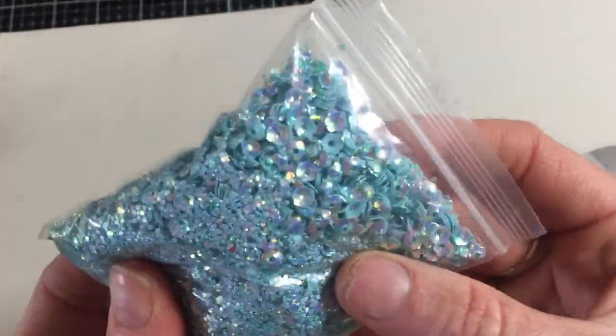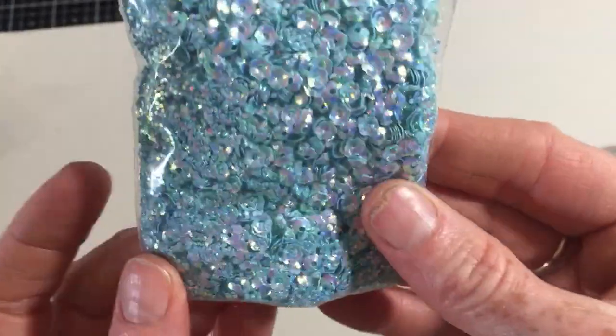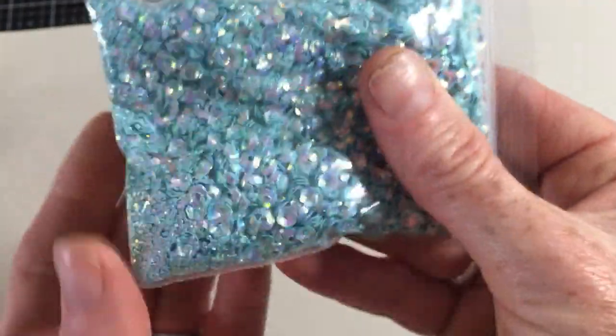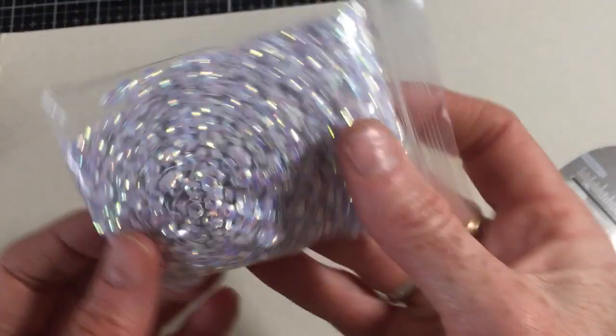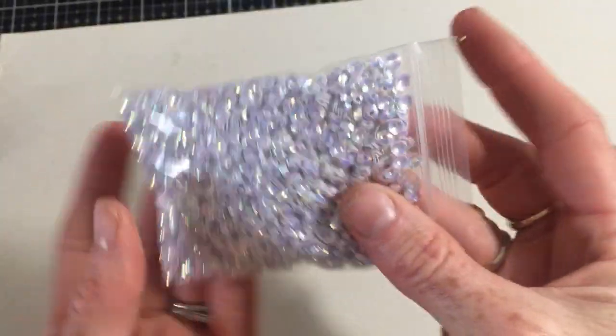I also got sequins in this iridescent blue color and they are a little flower shape — I really like those. There are punched holes mixed in from where they punched the pieces, but they're pretty. I also got them in the silvery iridescent — a whole whack of them.